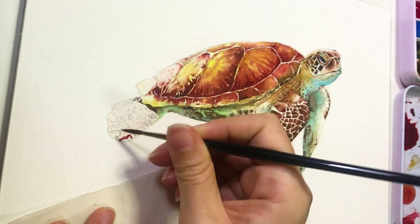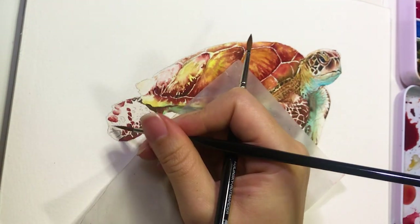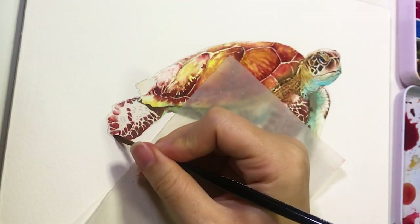For the pattern around the legs, because the color is slightly lighter than the arms, I add the base layer there first. Then I use the other brush to add clean water to blend out the color, as you can see here.